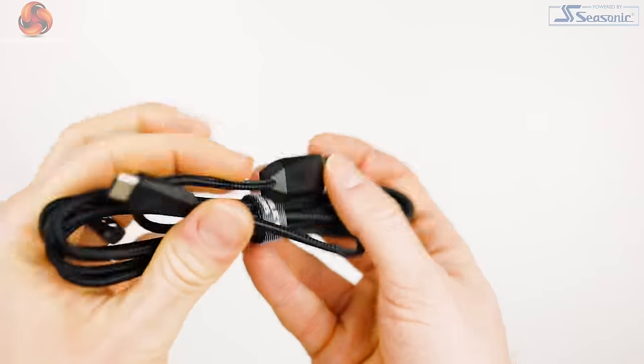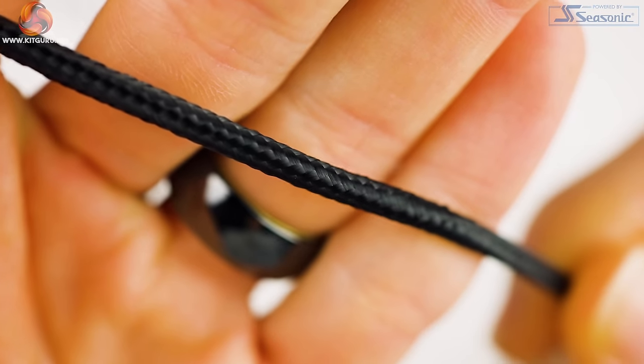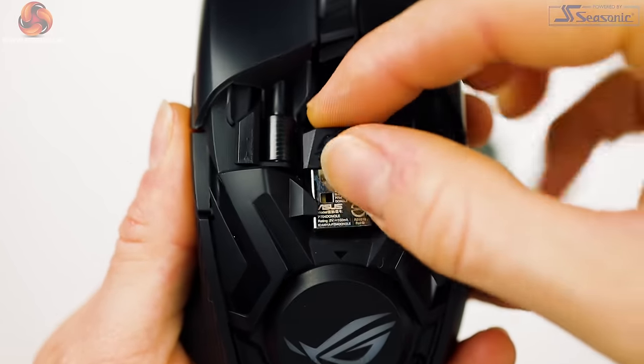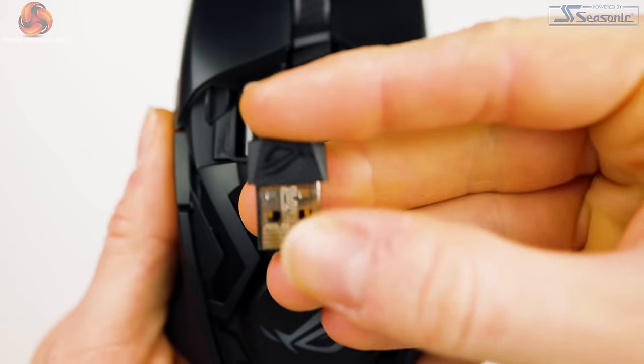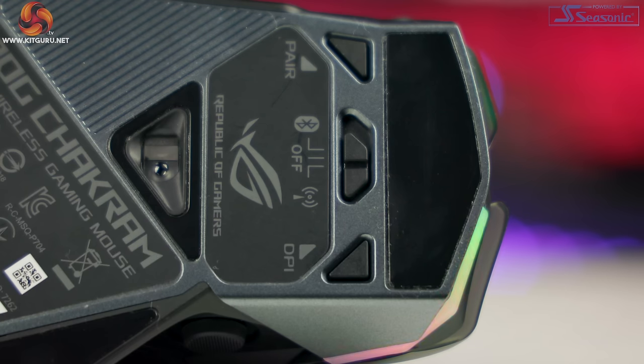The Chakram has tri-mode connectivity. You can use the included USB-A to USB-C cable for wired use — the cable is braided and does come kinked, but those kinks can be pulled out just by running your fingers over them. Next, we have 2.4 gigahertz wireless via the included USB dongle, and this mode retains support for high polling rate and IPS settings, making it excellent for gaming. Finally, we have Bluetooth support, which offers increased battery life but lower setting support — not ideal for gaming, but great for everyday use like browsing or working with documents. These modes are very easy to navigate due to that well-displayed button layout on the base of the mouse. The pair button is easy to use for Bluetooth and the slider lets you move between all three.